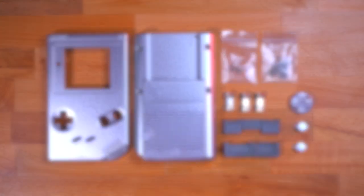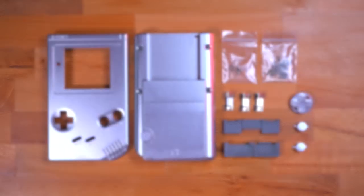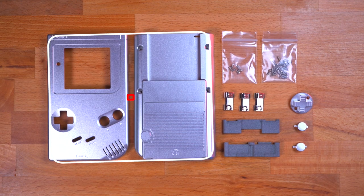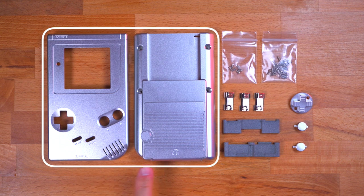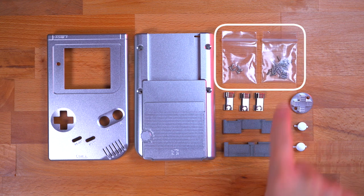The first thing you'll need to do is pick up a few components from the Boxy Pixel website. You'll of course need the aluminum shells, which come in a variety of colors. They'll also come with all the necessary screws you'll need for the build.